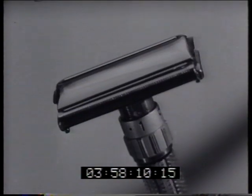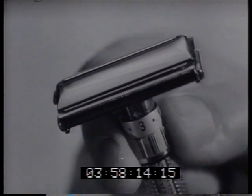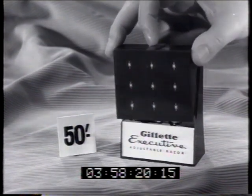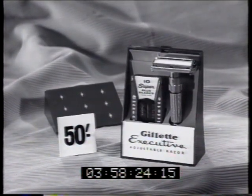Here's a completely new Gillette adjustable razor — you adjust the blade exposure to suit yourself with nine different settings. The adjustable executive comes in this handy travel case with super blue blade dispenser for 50 shillings. When you're a man with real bristle, you need a real man shave with water, lather, and Gillette.